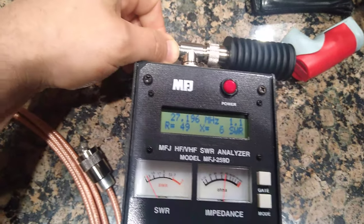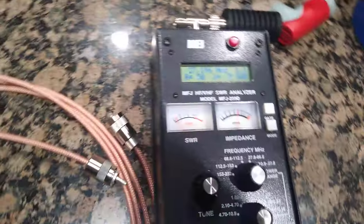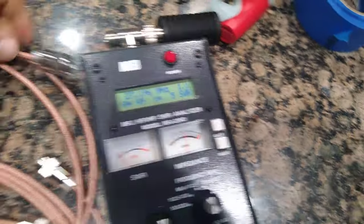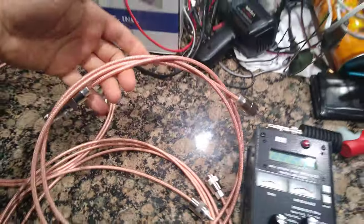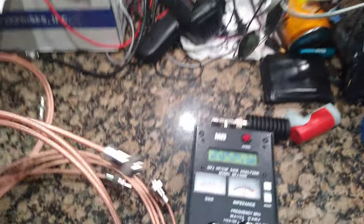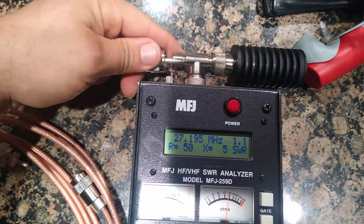Now if you do a quarter wave, things get weird. This is a little bit more than six foot and this was tuned without a dummy load. So this is a quarter wave jumper, roughly six foot.